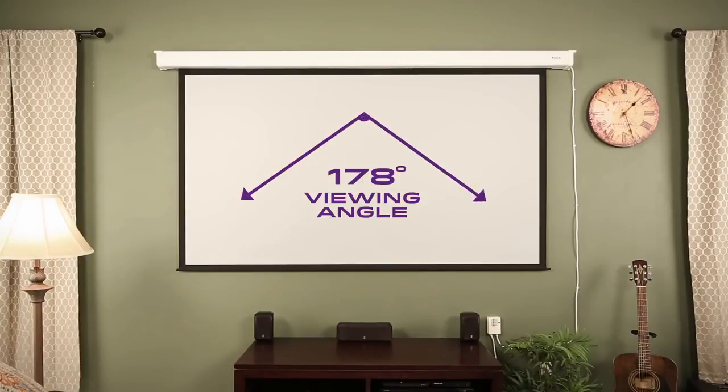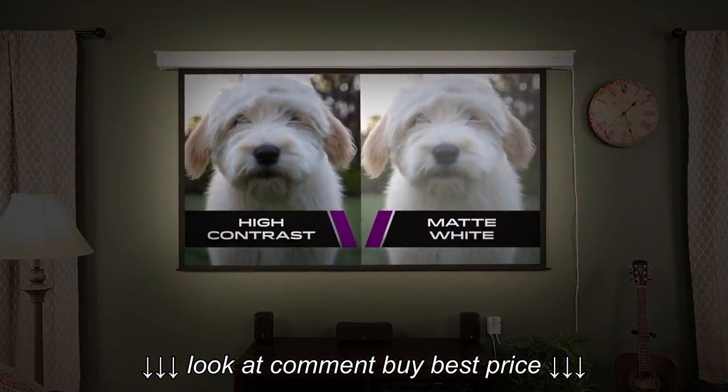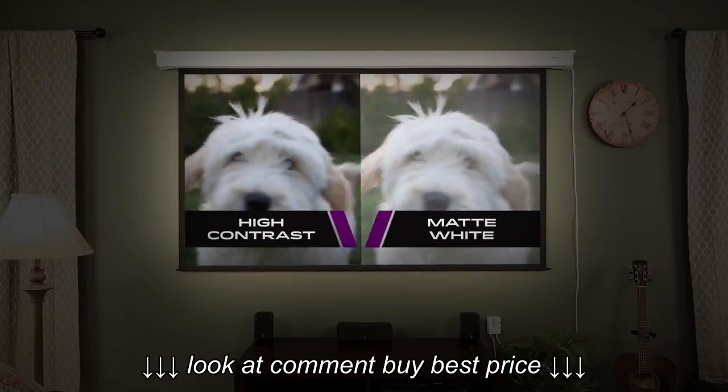The screen's wide viewing angle brings vivid clarity from any seat in the room. The ultra-high contrast screen finish provides the ultimate multimedia experience by enhancing the color and contrast performance of your projected image or video content.